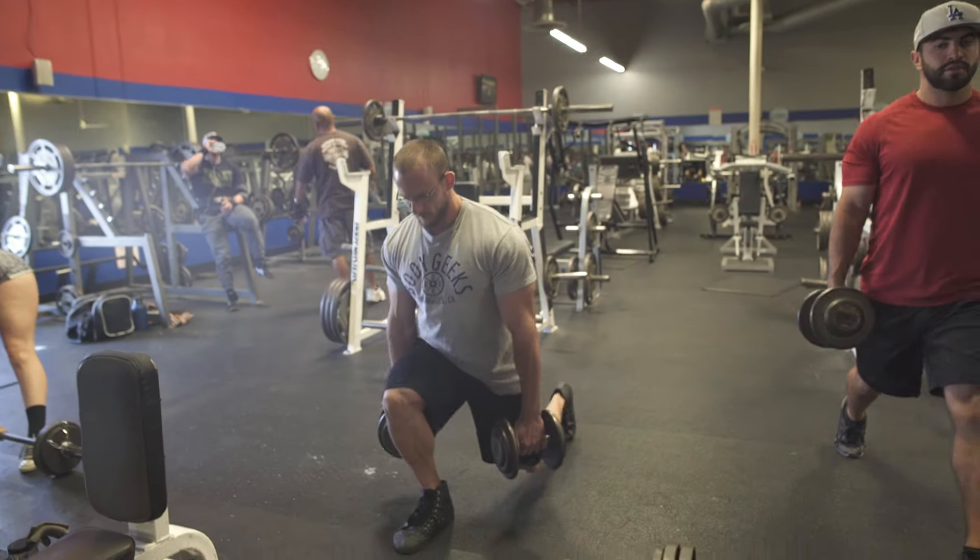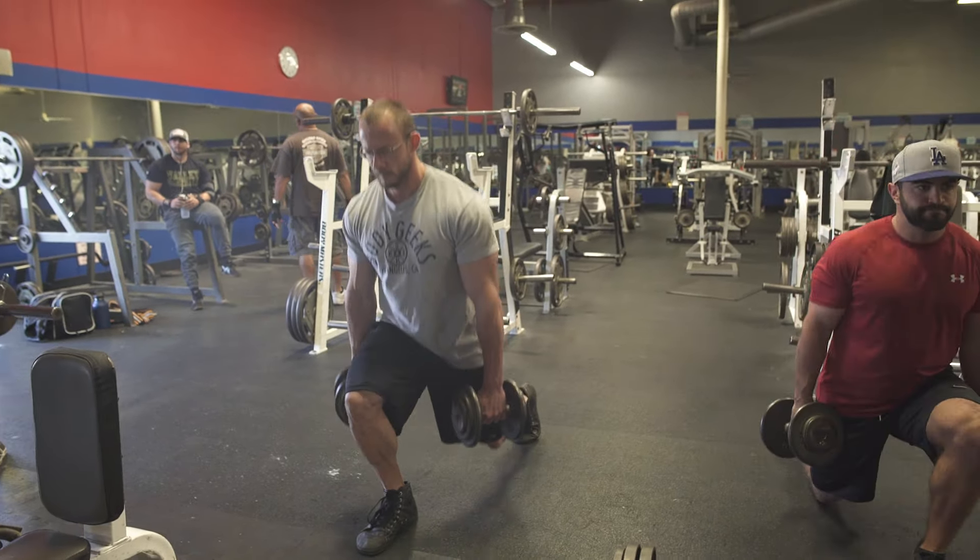I'm trying to film a video and I have all these water spots in my vision. So today we started with a dumbbell stiff leg deadlift and a stationary lunge.